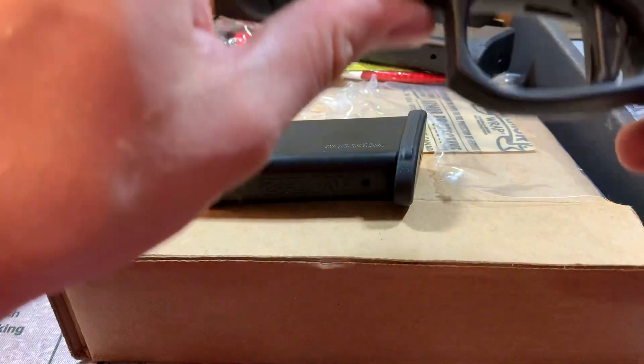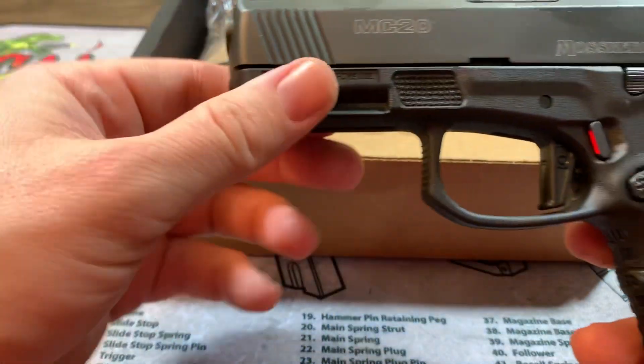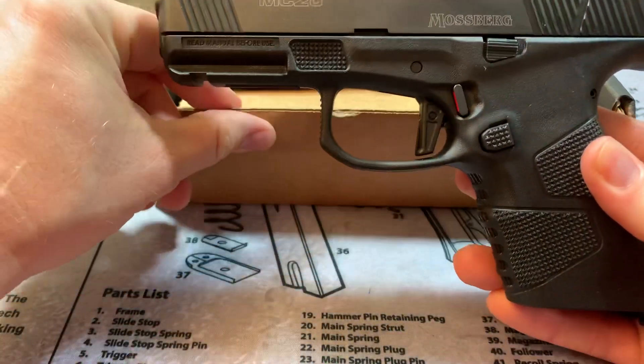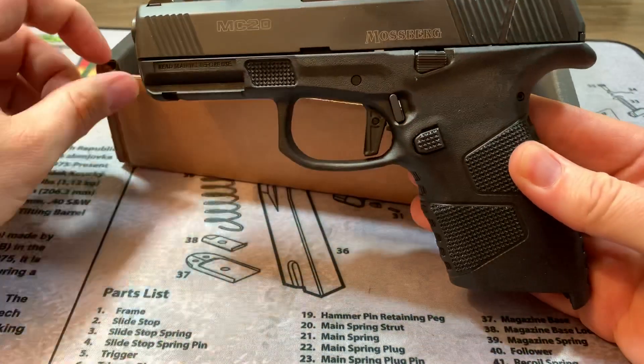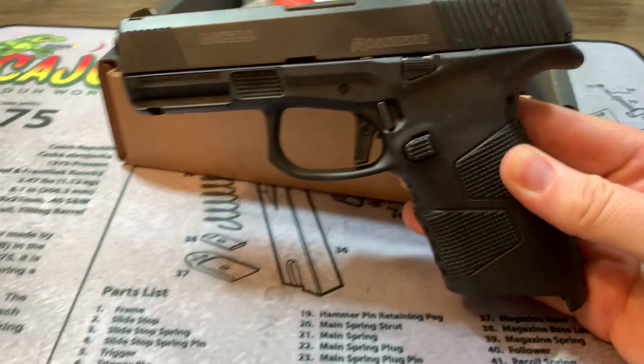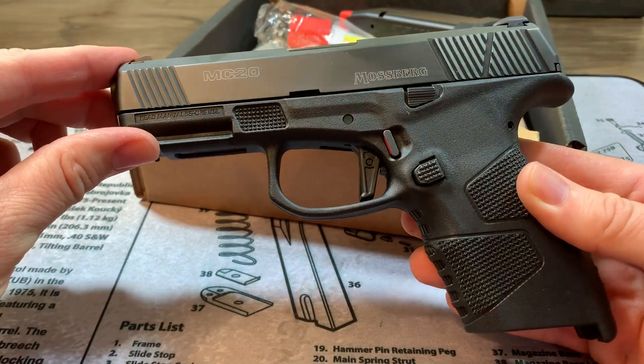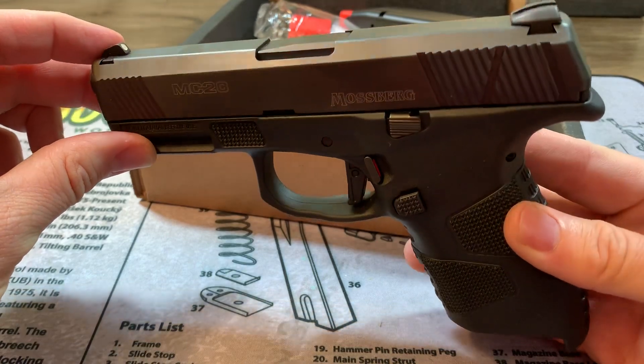This gun hasn't been out that long, just a little while. I picked it up at my favorite gun shop today. I was actually there to get something else that was sold out, and I've seen this one there a few times. I said I don't have it, I need to own it. So here it is.